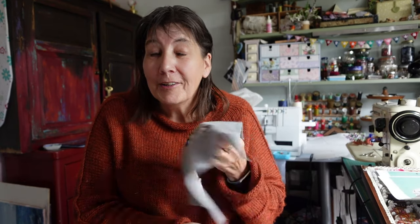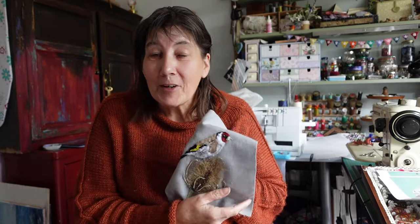You're about to see how I stitch this lovely goldfinch on a teasel. I hope you like it and I hope you keep watching to the end because I'm going to show you what I'm on with this weekend — and it's not a bird, it's something for me to wear. Enjoy the video.